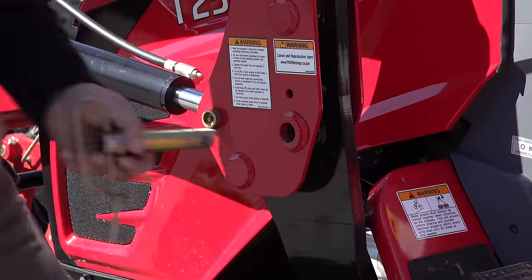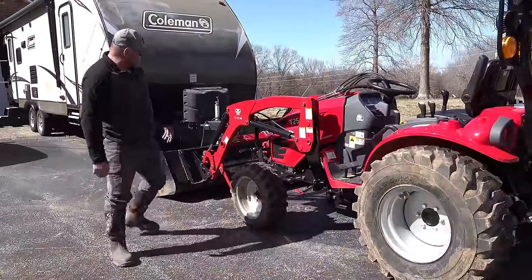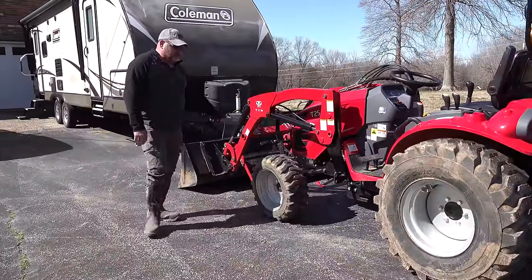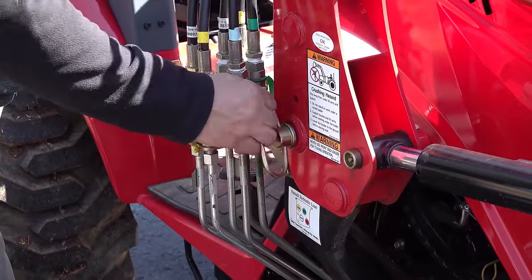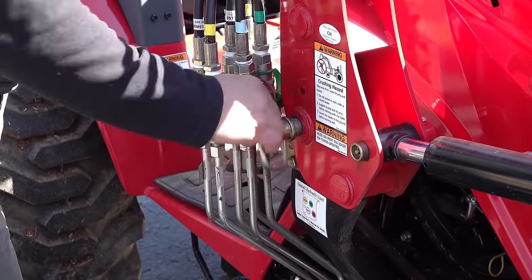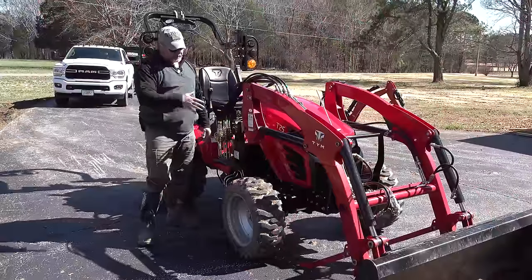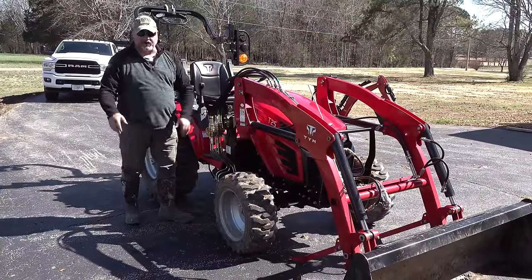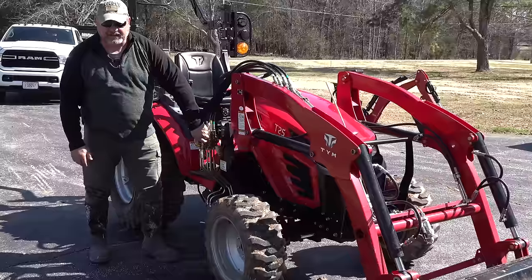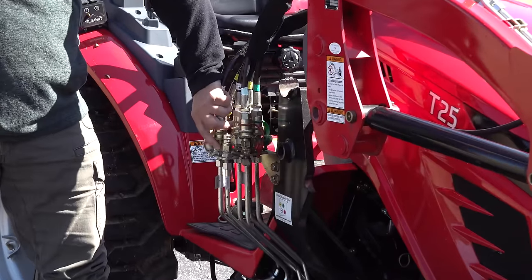We're just going to take these pins out. This is not a complete how-to on taking the loader off, but pretty well — just put the legs down, take the big pins out. This had a little tension on it so I cranked it up and moved it around, and it just pops right out. She backed the camera up while I was moving the joystick and the loader just came right out of its cradle like it's supposed to. This is not how to take the loader off — it's how to do a quick service on the tractor.